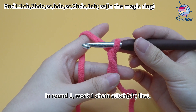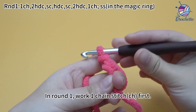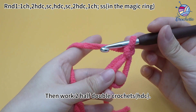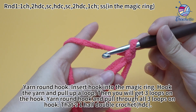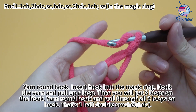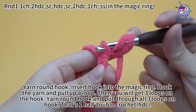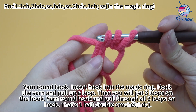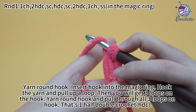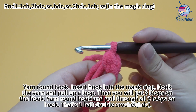In round one, work one chain stitch first. Then work two half double crochets. Yarn round hook, insert hook into the magic ring. Hook the yarn and pull up a loop. You will get three loops on the hook. Yarn round hook and pull through all three loops on hook. That's one half double crochet.